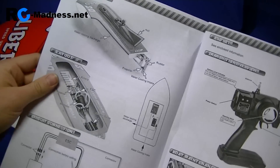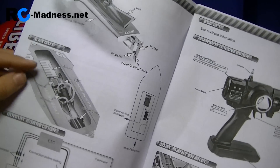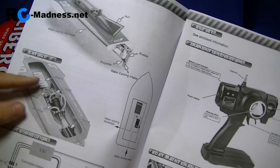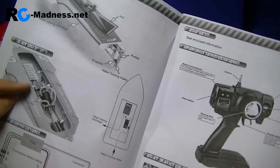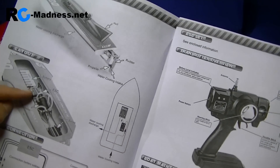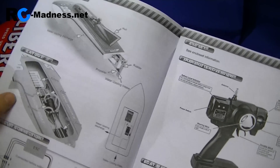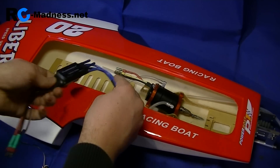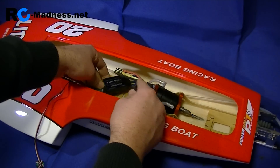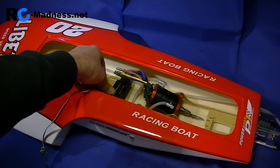The instruction manual gives you a quick guide on where things should be laid out within the boat. It doesn't matter massively, but in order to keep a good center of gravity and good performance I will follow this guide. It says to have the speed controller here, tied by two zip ties, so this one is simply going to sit somewhere in here like that.